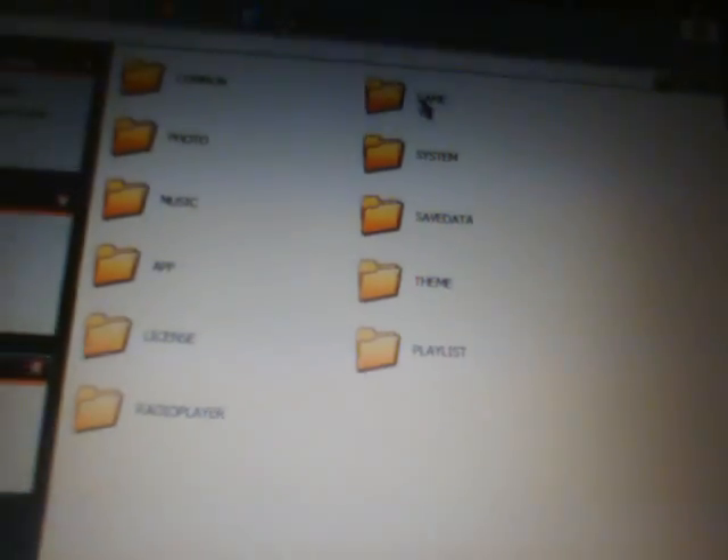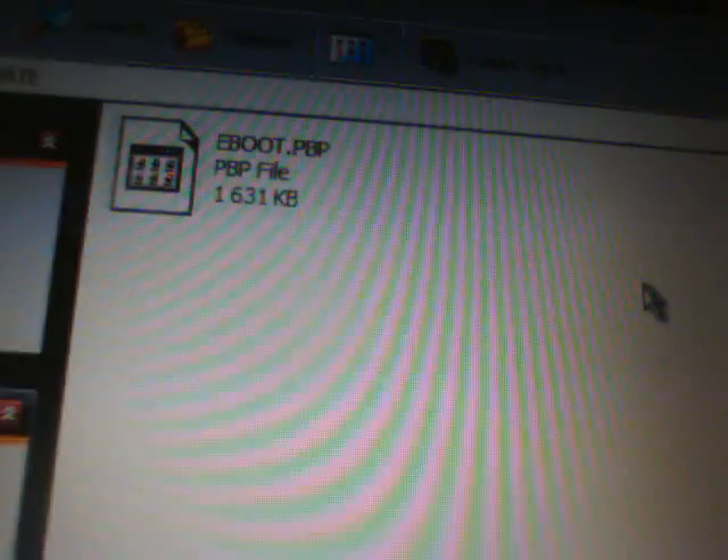Go back until you only see the UPDATE folder. Click on My Computer and open up the removable drive for the PSP. Go to PSP and then go to the regular GAME folder. Take the UPDATE folder from the extraction program and drag and drop it into the PSP GAME folder. Open up the UPDATE folder and you will see it is about 1,631 KB. Leave the UPDATE folder inside the PSP GAME folder, like so.